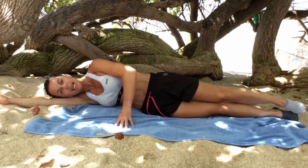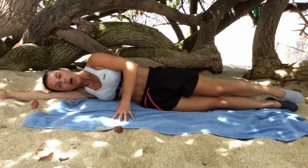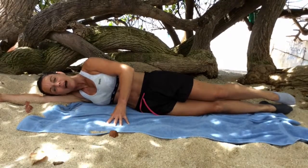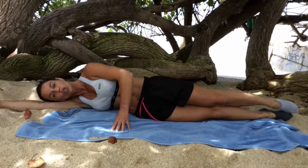Feel a little bit wobbly? Yes, so that is why you have the hand there and we are engaging the abdominals. Legs on top of each other and we have our toes nicely pointed. Now we are in good position.